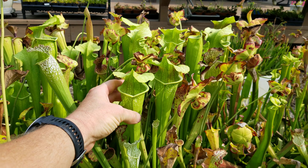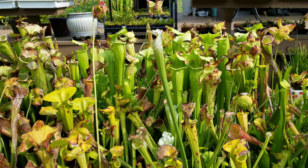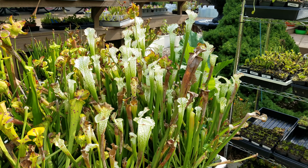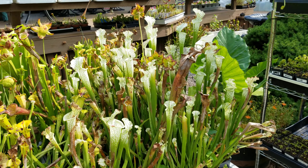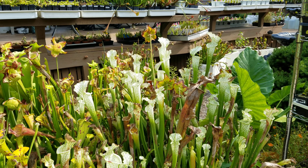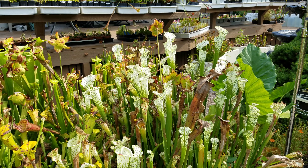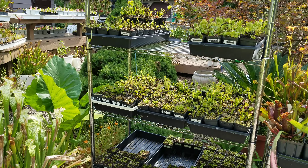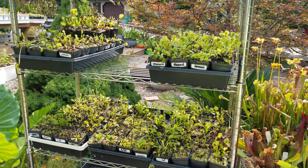This is the best I've ever seen this Leucophila cross Oryophila look. Nice big tubby pitchers on that thing this year in the fall. All these pitchers are getting full of flies and moths and all kinds of stuff. Finally, compared to Oregon, we've got a lot of bugs here for the plants to munch on. This is Hurricane Creek White here in front, and I'll show my mother pots over there in a second — they look really good this year too.